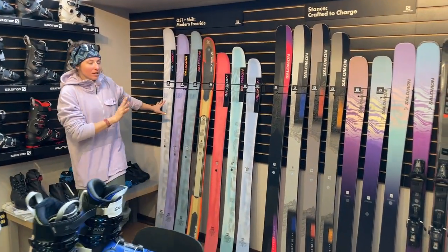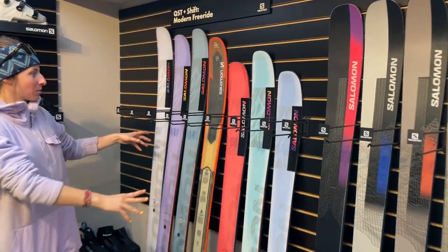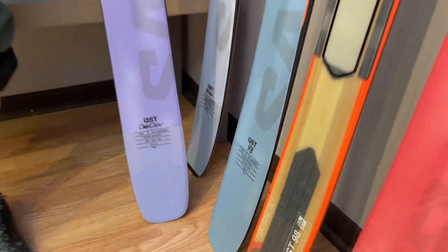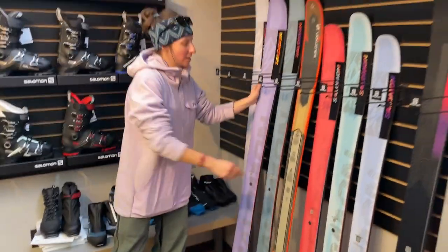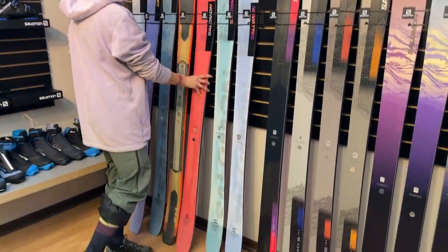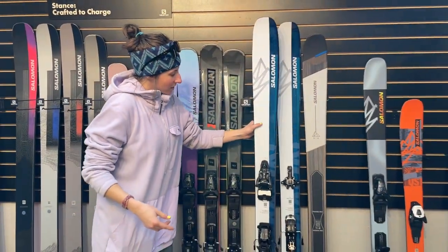First off, none of the QSDs are going to change much this year, just new graphics across the board. We have the very on-trend and matchy-matchy with me right now, the Salomon QSD 106 in this pretty lavender. And the Stella also has got a pretty cool paint job as well. The big news — I'll skip the stances for now since we're talking about QSDs.